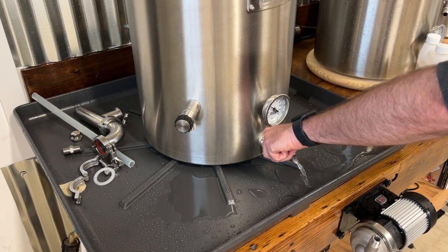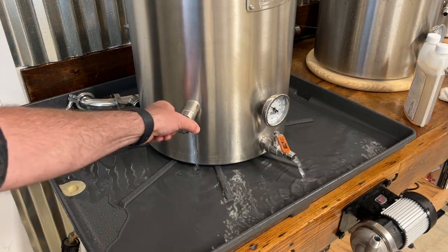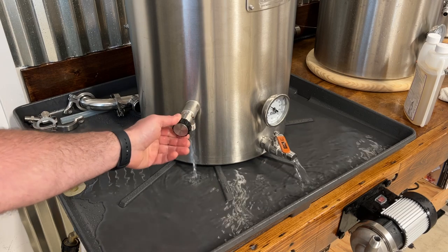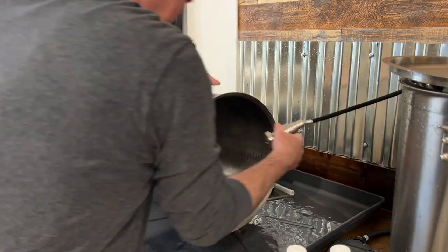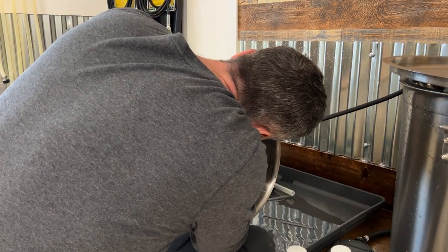After I'm done cleaning I let the water drain right into the pan. The large pan allows me to completely dump all the water with ease and also allows me to clean other parts of my brewery as well. Since I have a faucet on my brew table I like to give it a quick spray down before I put the pan away.